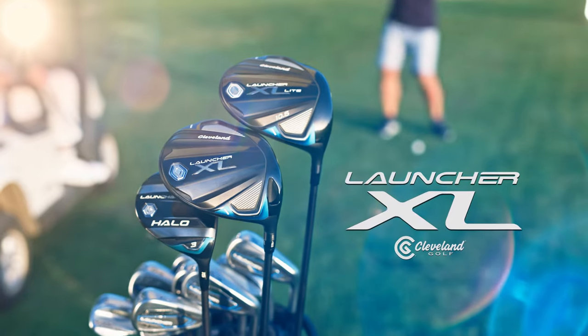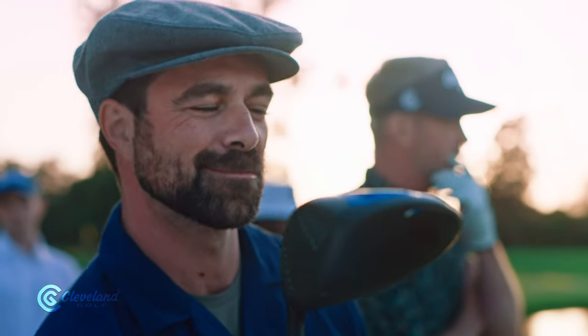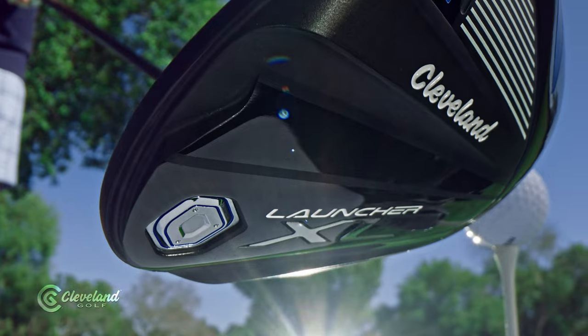Say hello to the new Launcher XL woods and irons. They're kind of a big deal because they're big — as in, our most MOI ever big.